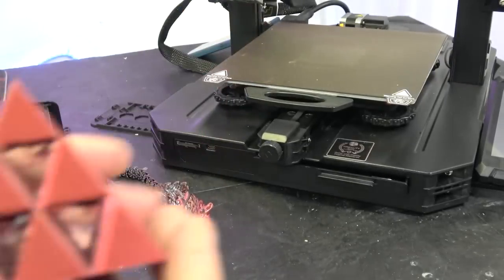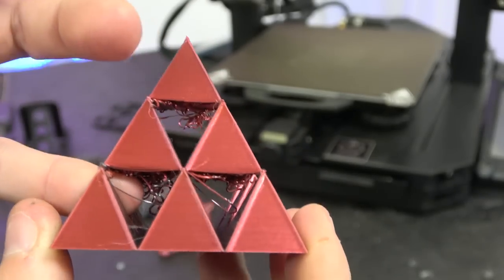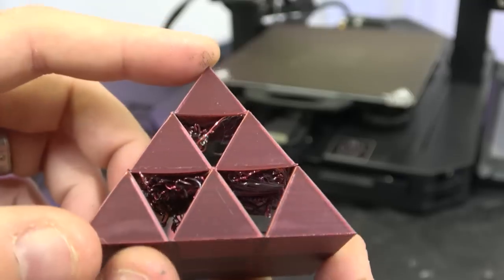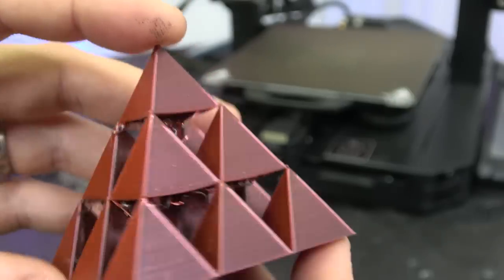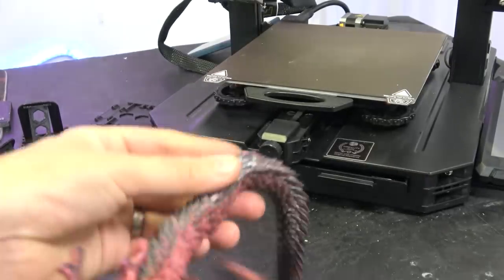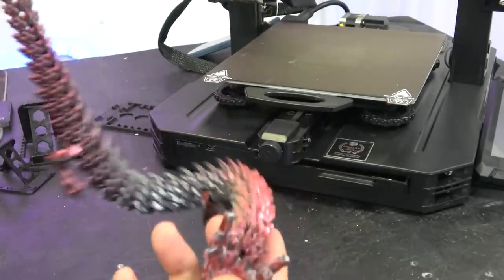This is one of the overhang tests we like to do — it's printing completely in mid-air in these sections, so it's actually a bridging test. Bridging-wise, not amazing — these are with stock settings, stock setup, no tweaking, so it needs a bit of work. We then did the articulated dragon, which in the red and black looks really, really cool. Everything here moves freely and very, very nicely.